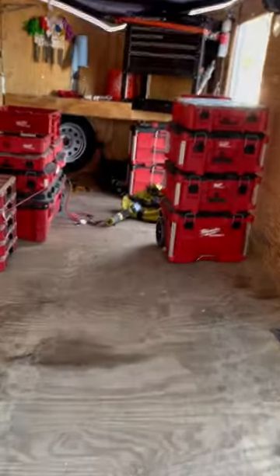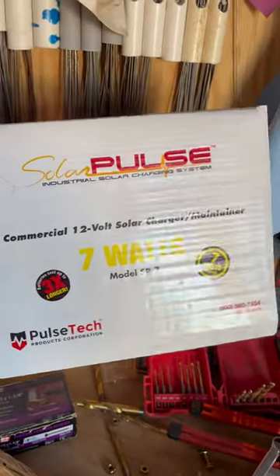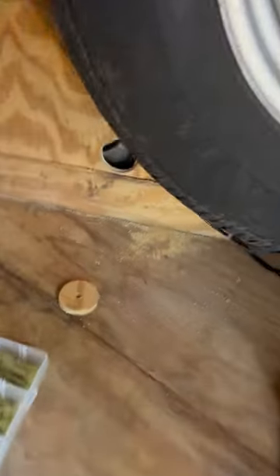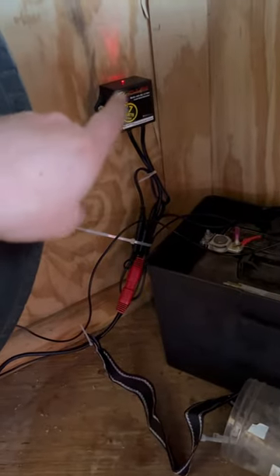Today we're working on the enclosed trailer — we are installing permanent lights. This is currently not attached to a vehicle. The way we did that is we installed this seven watt solar panel up on the roof. We ran our power down the wall over to this battery. There's the battery charger for the solar.